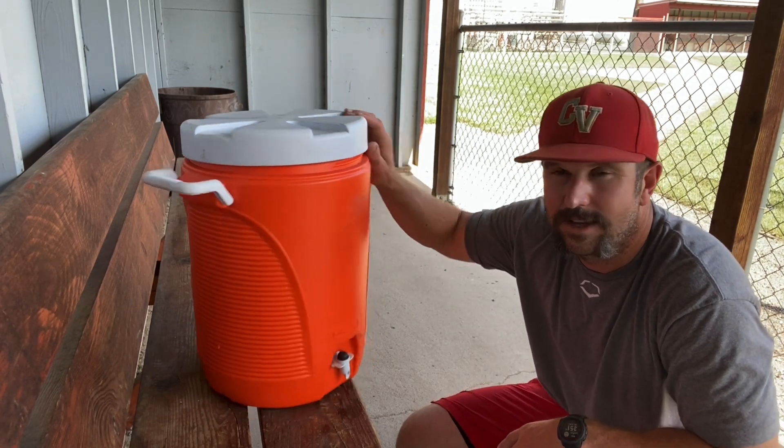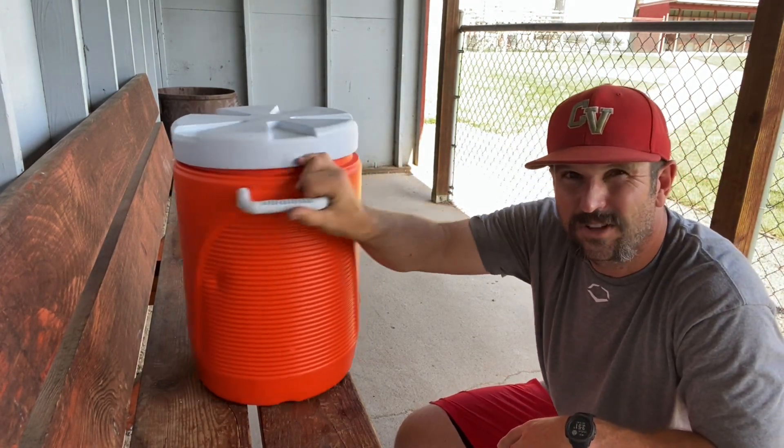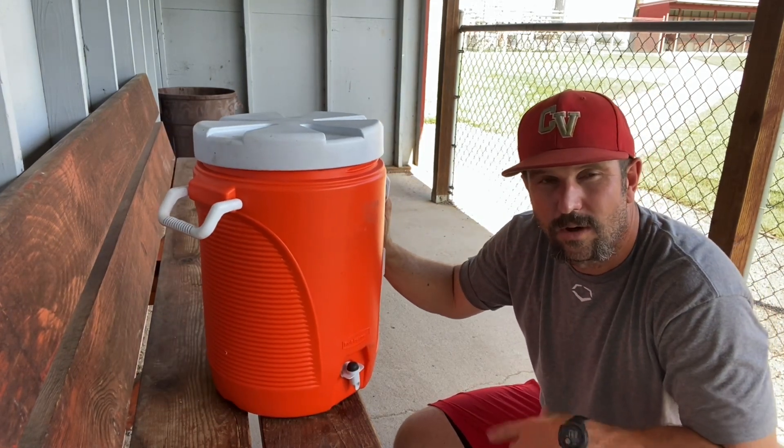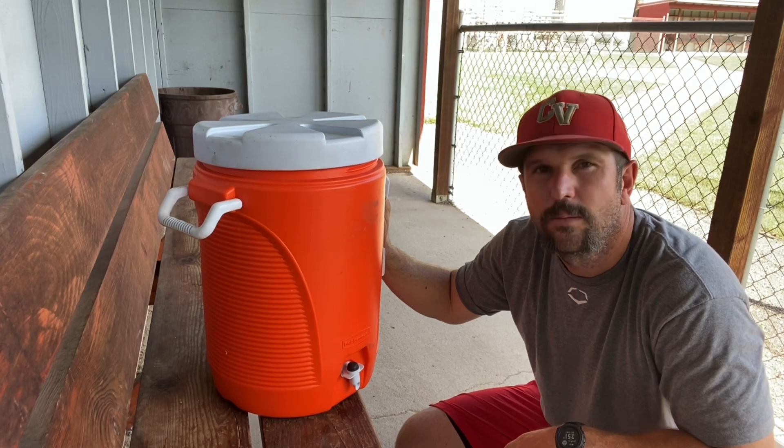So again, five gallon capacity — for a cooler that's five to seven years old it still looks pretty good and still operates like the day we first got it. Great cooler for your program, for camping, or anything else like that. Hope that helps you out.